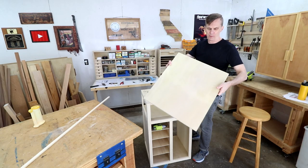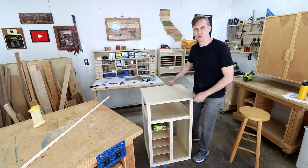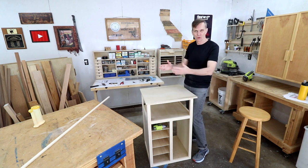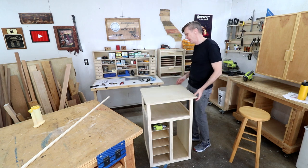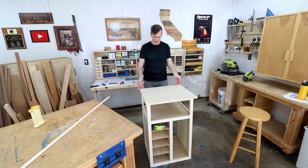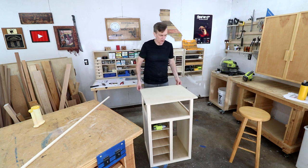I cut out this top back when I was in that frenzy of cutting things before measuring them, so naturally it's a half inch shorter than I had planned on. But it doesn't really matter — instead of having it overhang on all four sides, I'll just overhang on the front three sides since this is going to be back against the wall. I think that'll look nicer even.